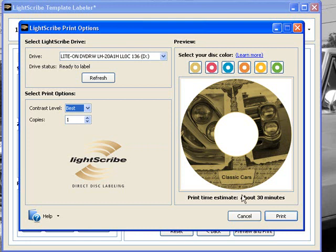It's not that long. Over here, if you have multiple drives, you'd have to choose the drive that you are printing the label on. It gives you some options — how many copies you want to make, contrast level, and such. This is the LightScribe logo that will be on your DVD burner. If it doesn't have this logo, you can't do it. When you're happy with your selection, you click Print and it will give you a preview.